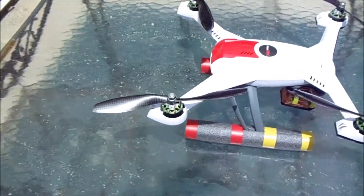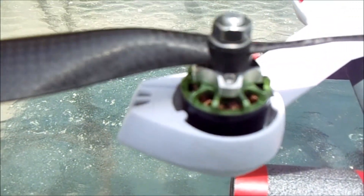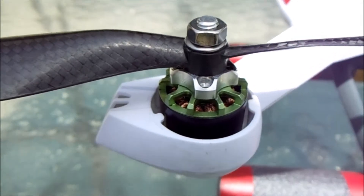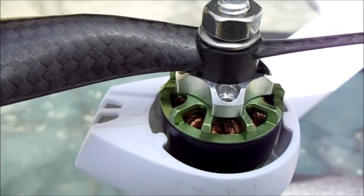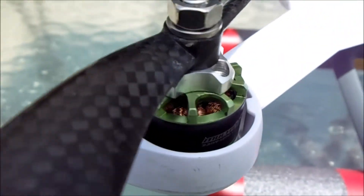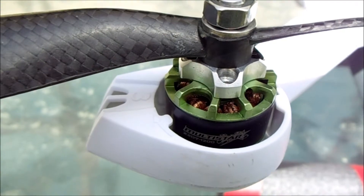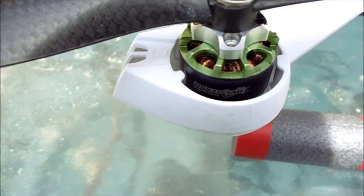Here's a close-up of the new Multistar motor. I believe these motors are absolutely fantastic. They're all CNC. You can notice they're just really, really well done, very solid, and of special interest to a lot of you maybe.